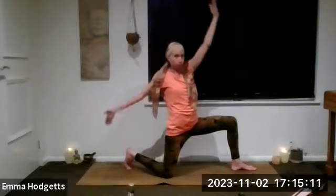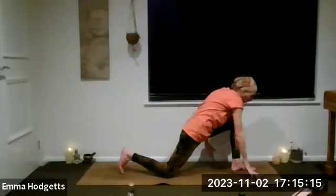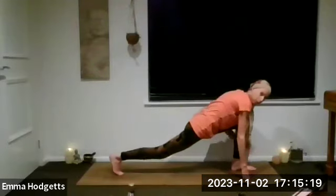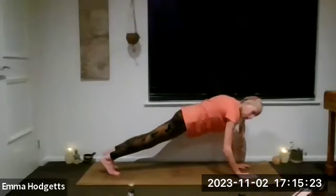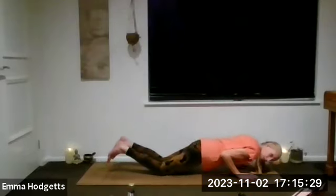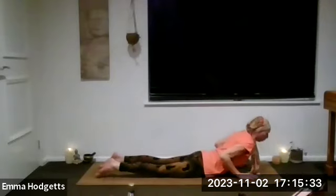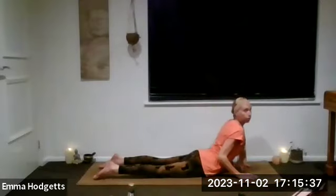As you exhale, big windmill with those arms, bring those hands all the way down either side of the right foot. Tuck the left toes under, lift the knee. Breath in, and as we breathe out bring the right leg to join the left — plank position or three-quarter plank. Let's chaturanga — keep those elbows tucked in, strengthen those shoulders — chin, chest, belly. Inhale up to cobra.